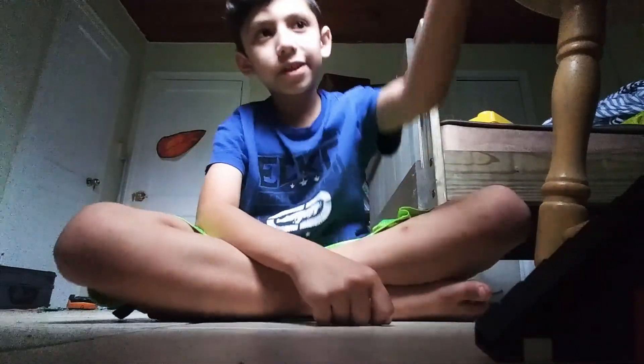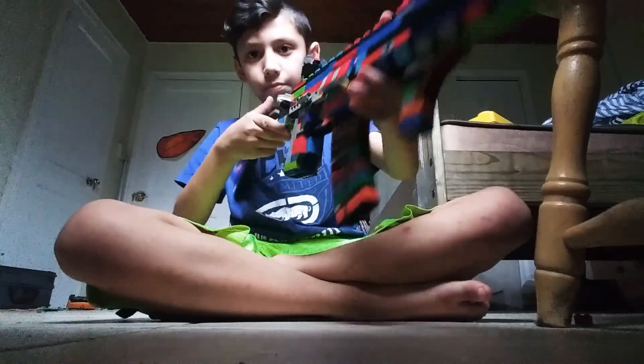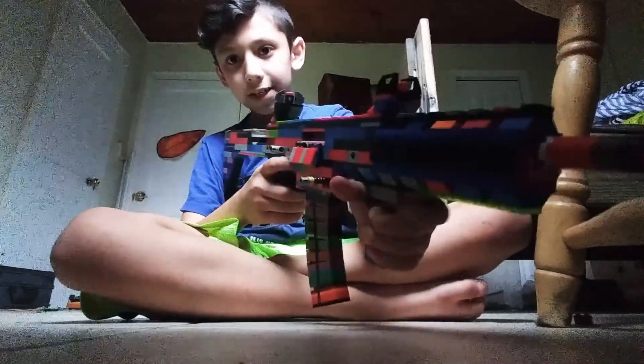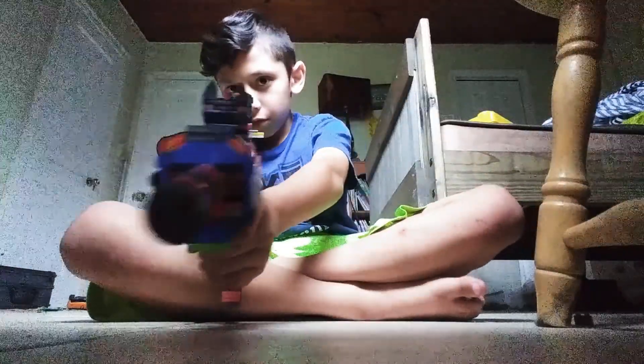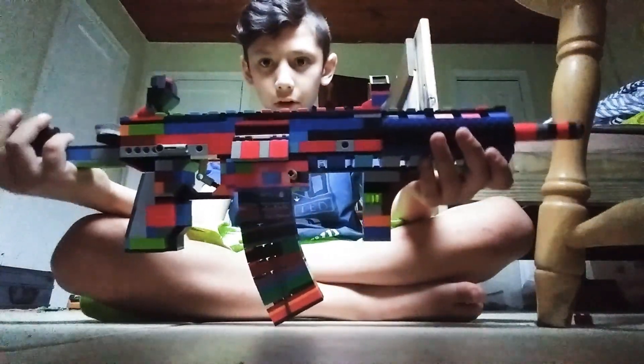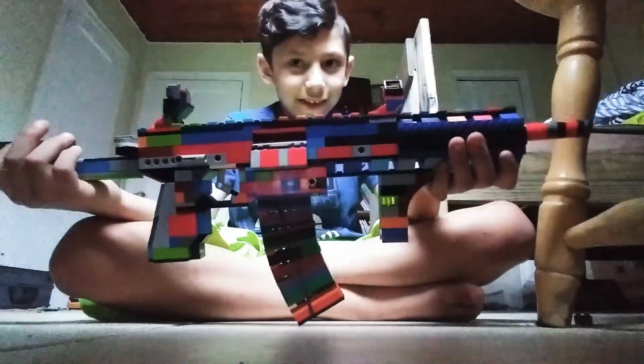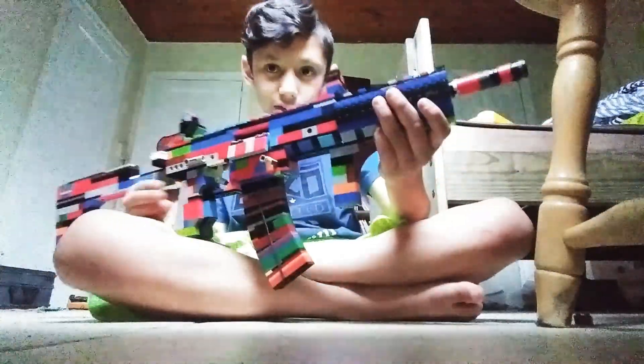What's up everybody, I'm back for another video. Today I have my new assault rifle, my model of an HK416 F1. I tried to replicate Blackbeard's assault rifle from Rainbow Six Siege. I've been playing Rainbow Six Siege for a while now, especially during quarantine.